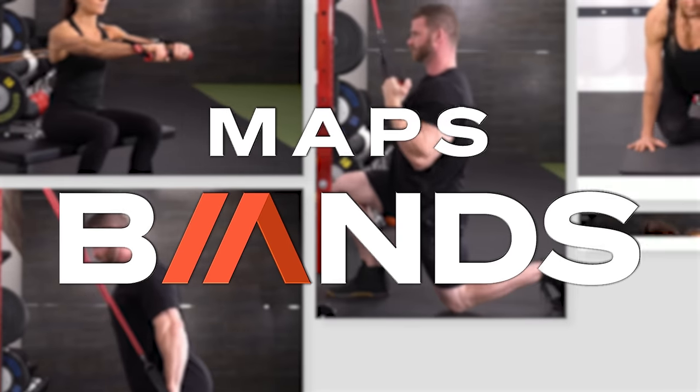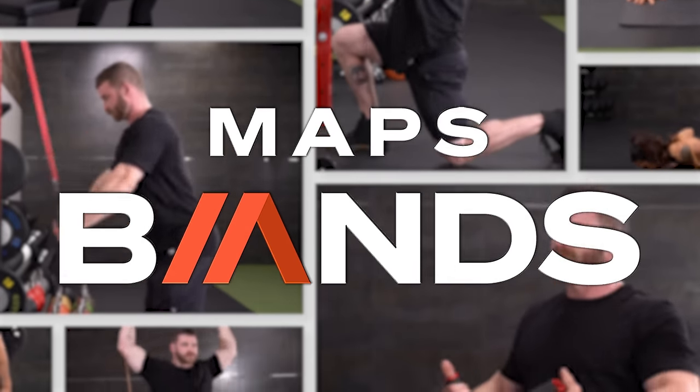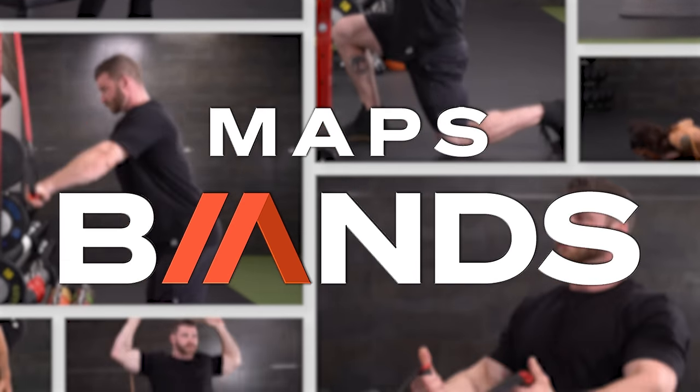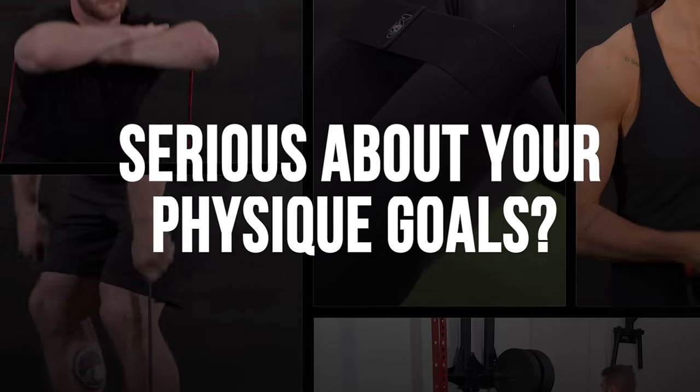If you want a full workout planned with bands only — no other equipment, just bands and bodyweight — there's a program called MAPS Bands. This is not an easy beginner workout; it's an advanced band-based program designed to build muscle, burn body fat, and make you look amazing. It's a hardcore workout with bands, and it's 50% off because of this episode.